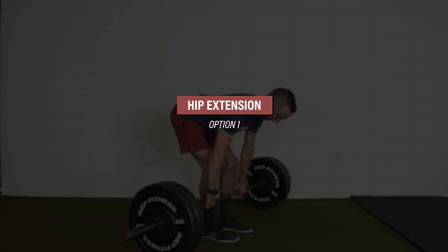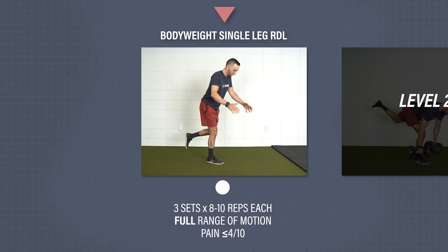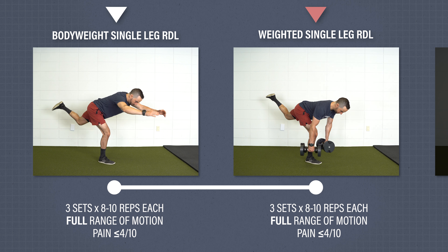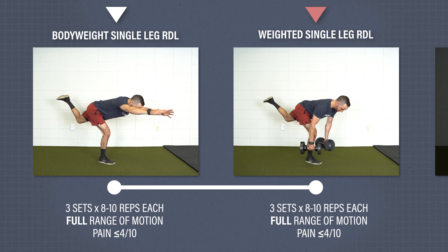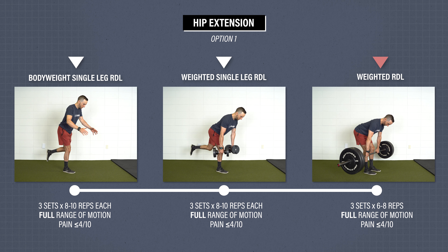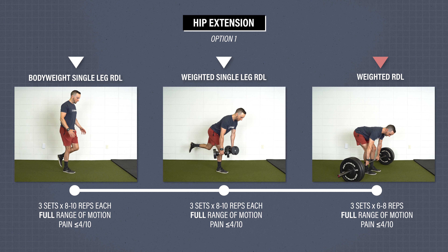Hip extension strength, option one. Level one: bodyweight single leg RDL. With your knees slightly bent, hinge at your hips with a flat back and reach your arms forward until your trunk is about parallel to the floor. As you lower down, reach your other leg toward the ceiling. Level two is a weighted single leg RDL — hold a barbell, dumbbells, or another weight and reach down toward the floor while keeping your back flat. Level three is a weighted RDL on two legs, progressively overloading the hamstrings in a lengthened position. Perform for three sets of six to eight challenging repetitions.